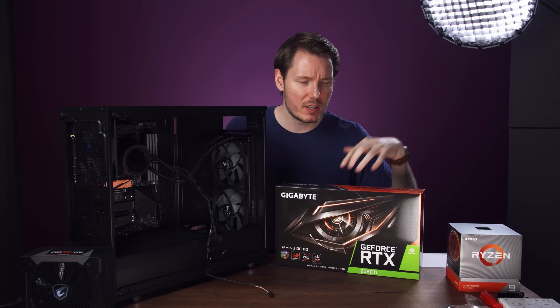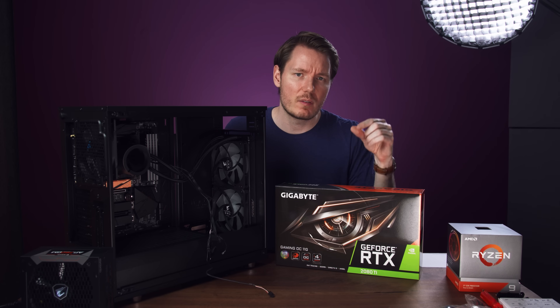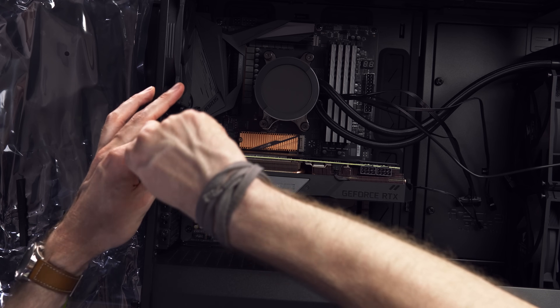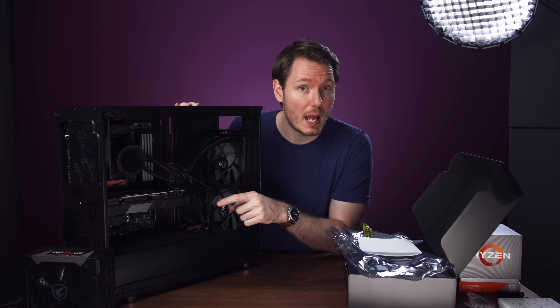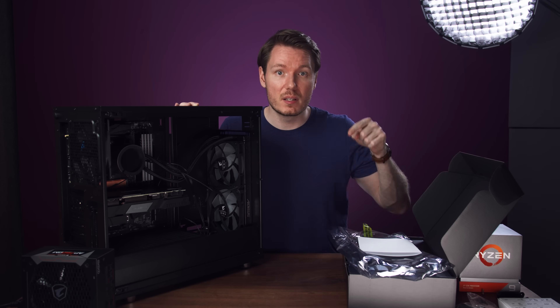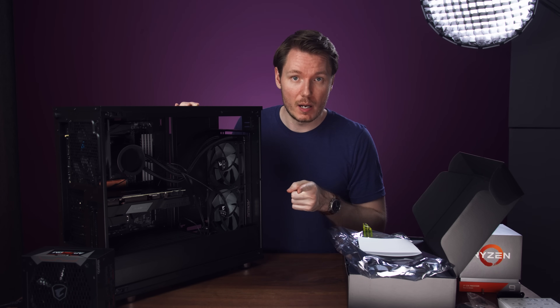Because of the new NVENC encoder in the 2000 series, it actually made the file even smaller but with the same quality. I'm just going to put the finishing touches on this — power supply and cable management — then I'll install Windows, overclock it, and rerun all my tests. I'm also going to edit this video up to this moment on it and see how it performs.